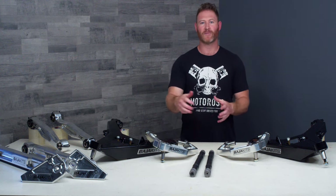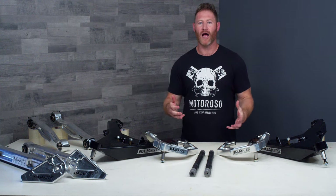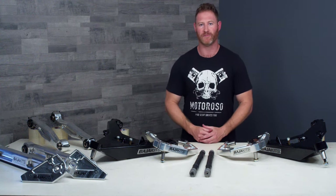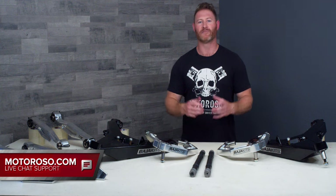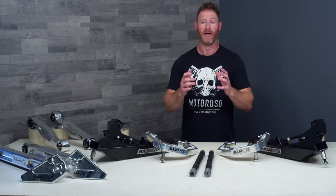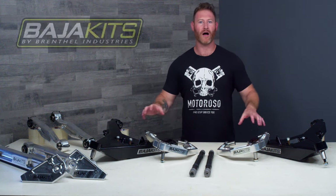We'll put links to everything we talk about in this video in the description, and those links will take you over to motoroso.com where you can shop with us. If you find this video helpful, please do, because that's what supports this business and helps us make videos like this for you. You can also reach us on live chat or call us anytime toll-free at 833-MOTOROSO — we'd love to set you up with everything you need for your project.